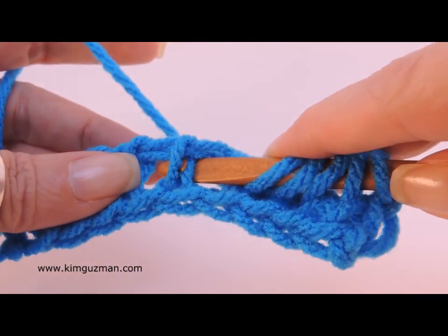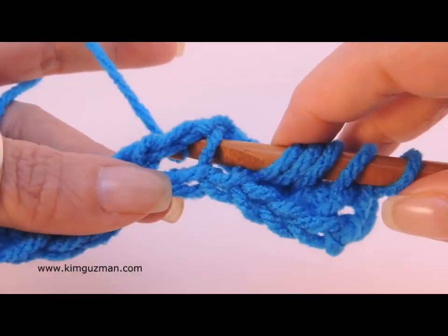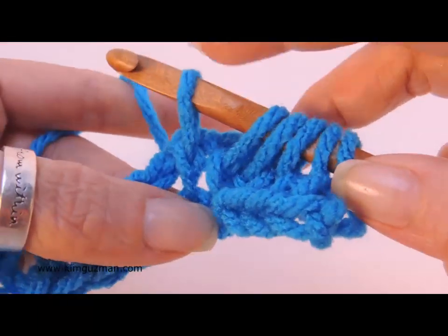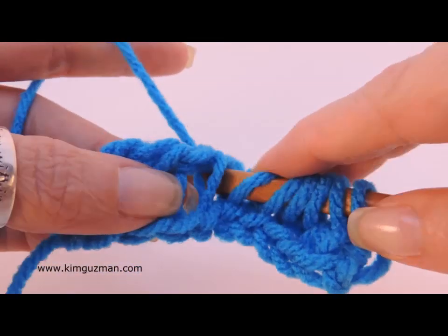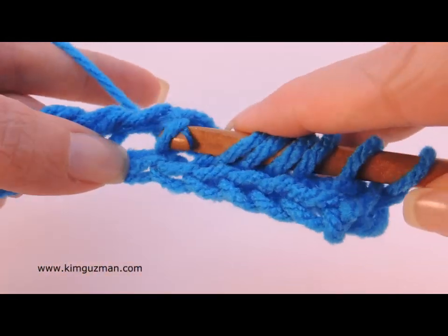So again, that was pull the vertical bar up and over the front. Pull this back one up and over, and then insert your hook straight through.